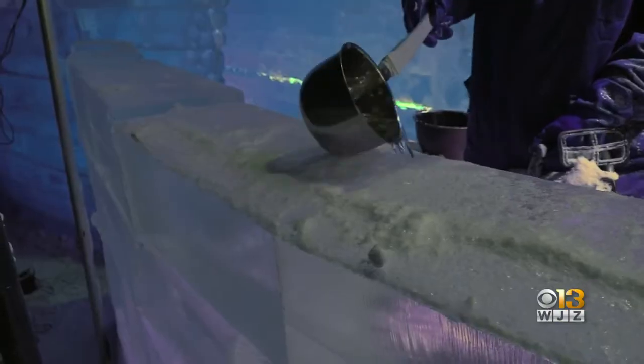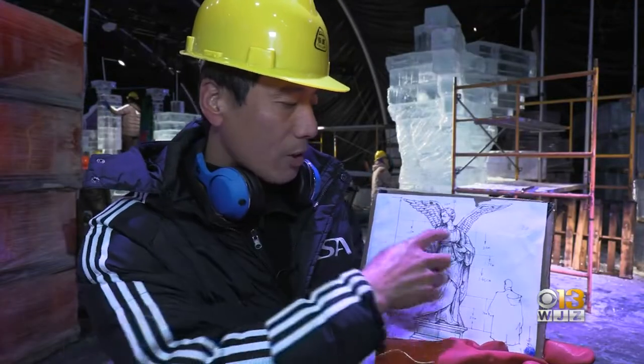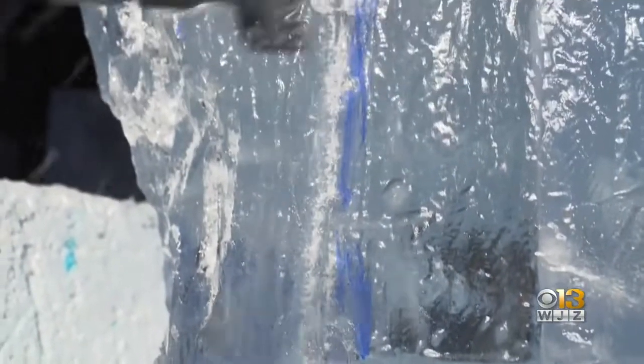We must clean the surface first and make it flat, then we put water on — they will freeze and stay together. I have the 3D picture of the sculpture in my head before I start, and I carve step-by-step from top to bottom, from overall picture to details.